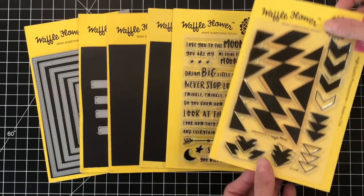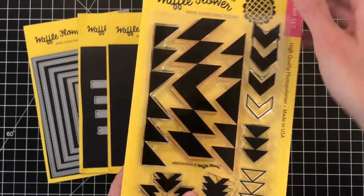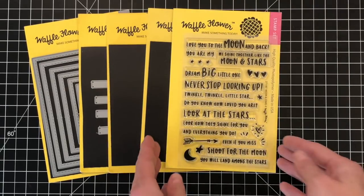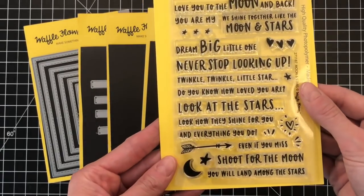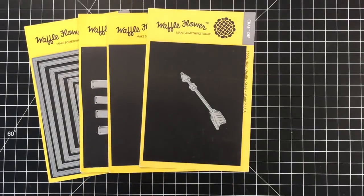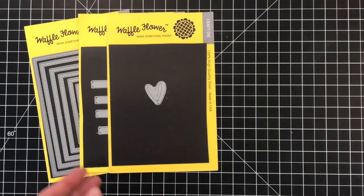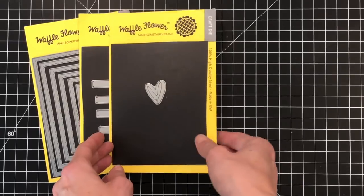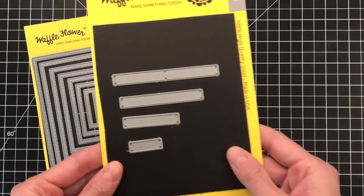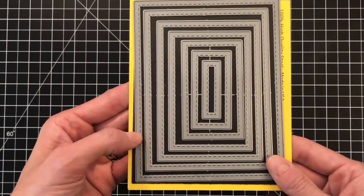These are the Waffle Flower products I'll be using today. First up is the Arrowhead Stamp Set — I'm going to use this stamp set to stamp my patterns. I love this set; there's really endless possibilities with it. I'll also use the Moon and Stars Stamp Set to create my sentiment, and the Mini Arrow Die and the Tiny Painted Heart to create a dimensional element. To cut a perfect sentiment strip I'm using the Sentiments Die, and to add a stitched border to my panels I'm using the A2 Nesting Rectangles 1 Die Set.